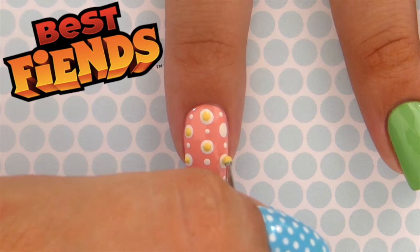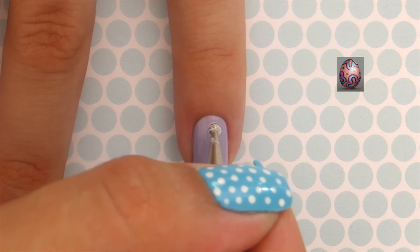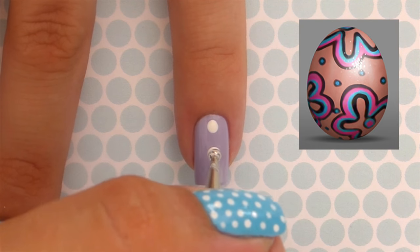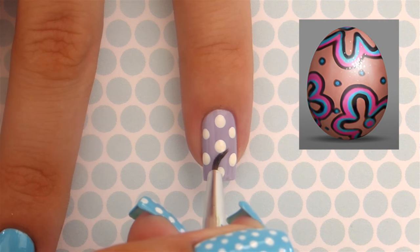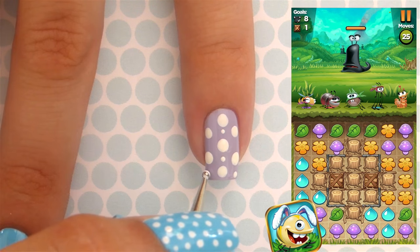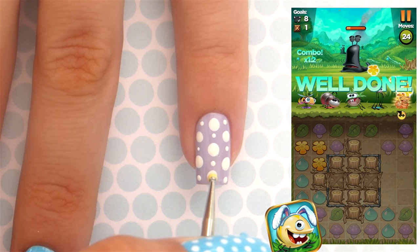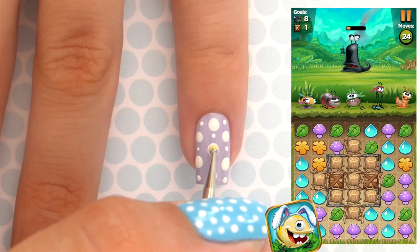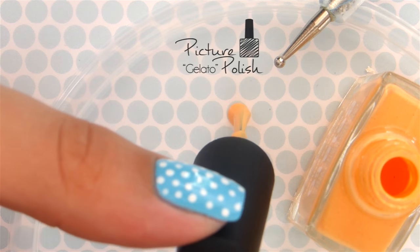On my Instagram I designed three Easter eggs for the game, then you guys voted on your favorite. You can search for my egg in the game with the clue: 'I am always looking forward to my next quest.' There are nine more eggs hidden in the game — the clues are on the Best Fiends Facebook page. The game is free, so check the description box for the download link.